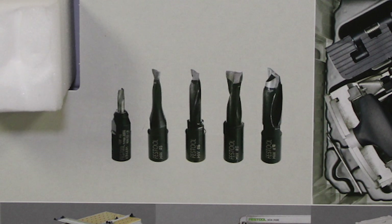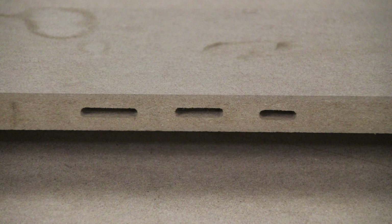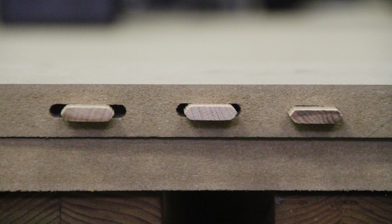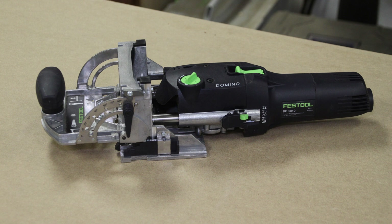The bits are interchangeable with different sizes — four, five, six, eight, and ten millimeter bits. The width of the mortise can be changed to allow for flexibility, the depth of cut is adjustable, and the position of the workpiece on the faceplate is also adjustable.